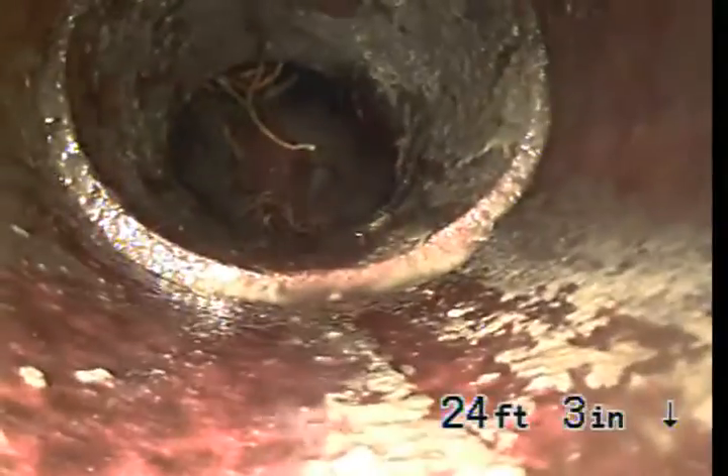Now we are entering into a 4-inch pipe. This is underneath the front yard.